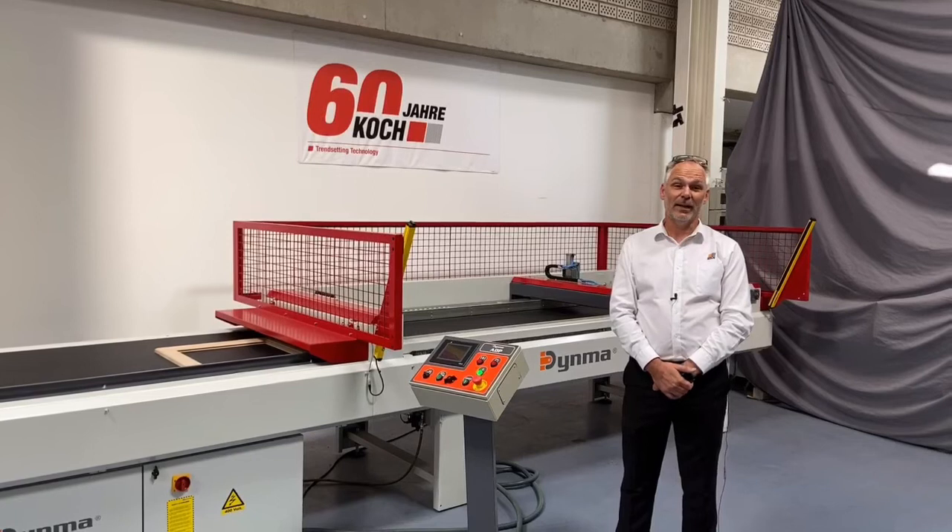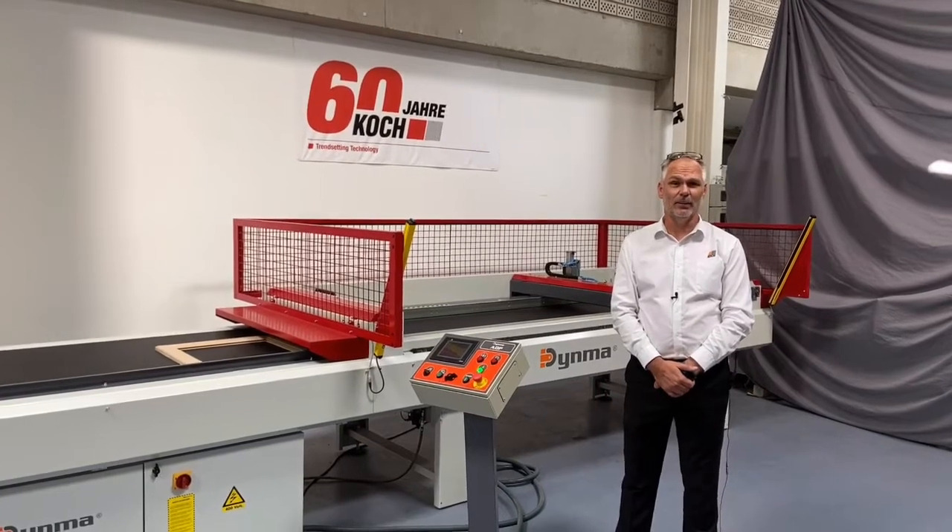Good day ladies and gentlemen and welcome to our state-of-the-art production facility here in Leopold, Germany.